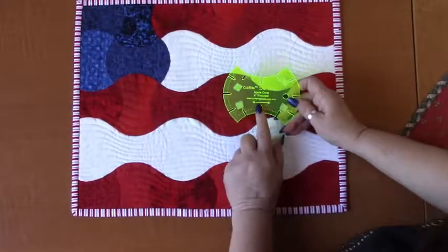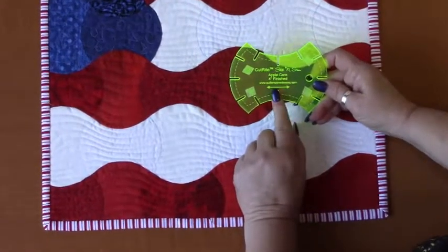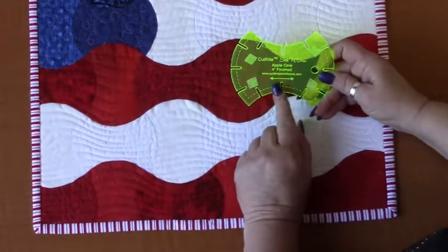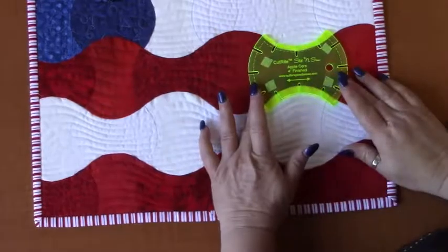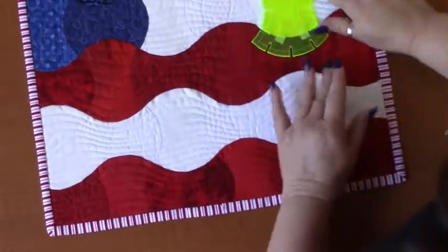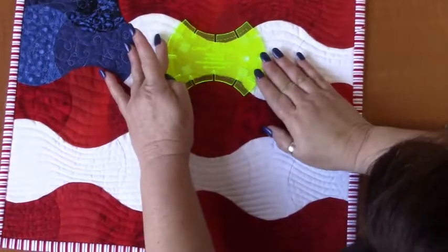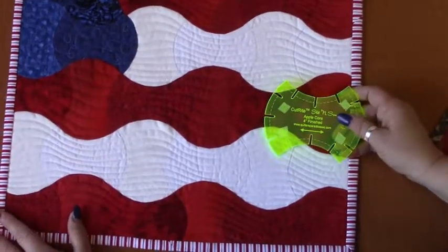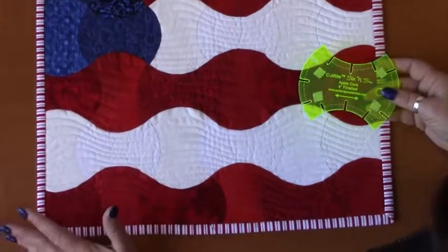Now you want to pay attention to this arrow, because that means you need to place this template on the straight of the grain of the fabric you're cutting. That way you're not going to get it all wobbly. As you can see, your templates fit right here. This project took me about two hours to do, so it's quick, fast and fun.